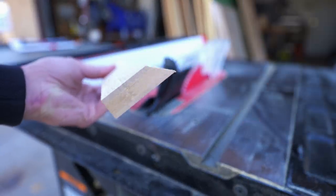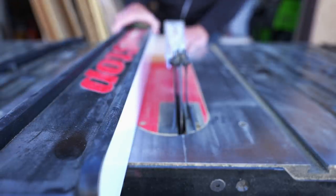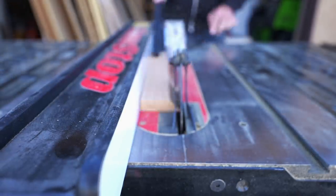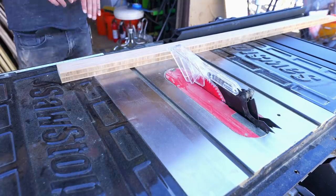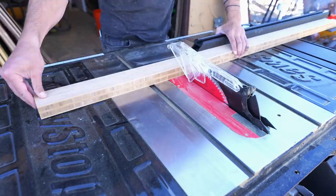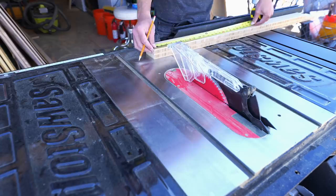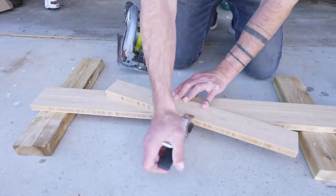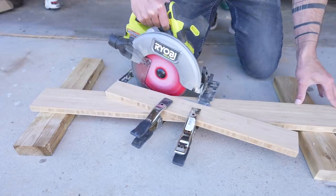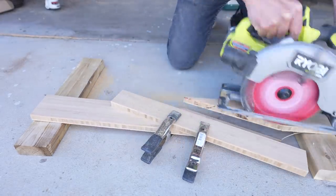The edges of the 45-degree cuts were so sharp you could actually cut yourself with them, so I set the blade back to 90 and just took a little bit off the edge. I'm using the contractor saw with the cross cut sled so I can do both rip cuts and cross cuts. I haven't built a full sled yet for dramatic angled cuts, so I just did the few needed for the supports under the record player with my circular saw.